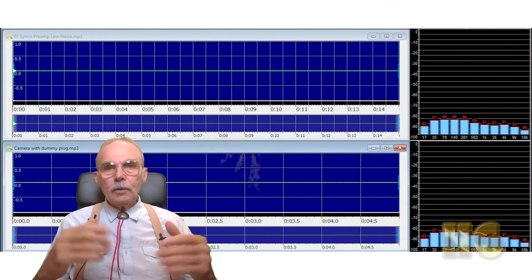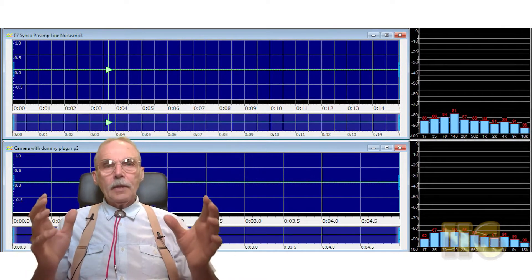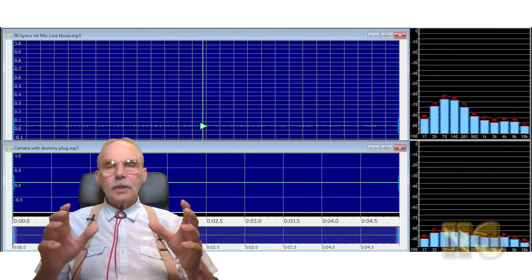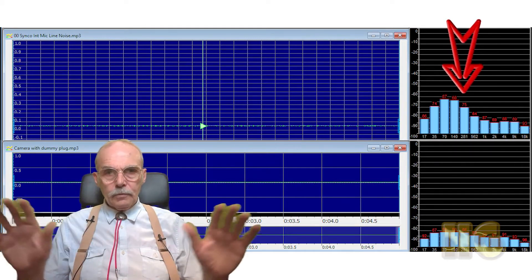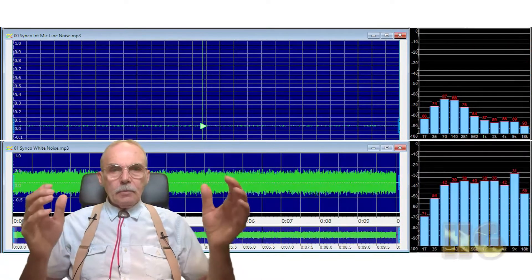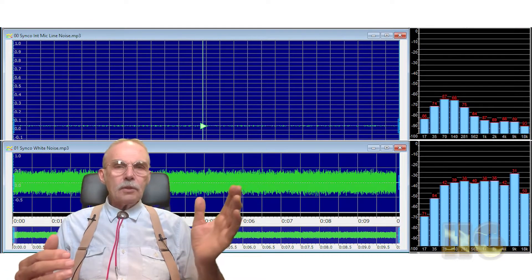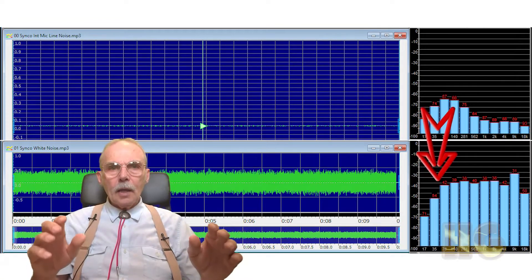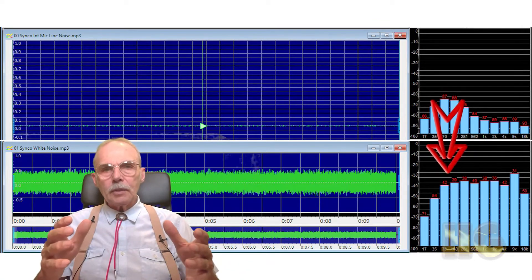What we see here is the camera with a dummy plug — the noise generated is negligible. With the receiver only, that is no microphones turned on, we can see that the difference is also negligible. With the microphone turned on, the line noise picks up about 15 to 20 decibels in the 35 to 140 hertz range. It gains only 11 decibels in the 281 hertz range and then levels off after that to a minor gain. This will affect the bass a little, but not much more. Comparing the line noise to the recording of the white noise, we see that the greatest loss is in the 17 to 35 hertz range. We can ignore this as this is sound that is more felt than heard. At 70 to 140 hertz, the difference between line noise and recorded sound is about 25 to 28 decibels on average. This is not bad.